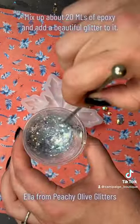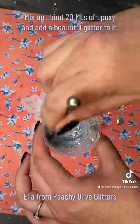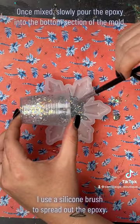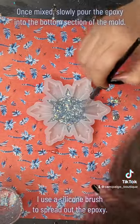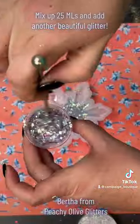Then I mixed up 20 milliliters of Ella from Peachy Yellow Glitters. I slowly mix it so as not to introduce too many bubbles, then pour it into the mold — just doing the bottom section — and use a silicone tool to spread it out into all of the pieces.